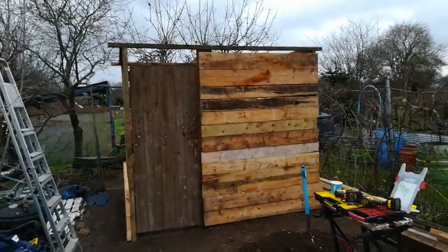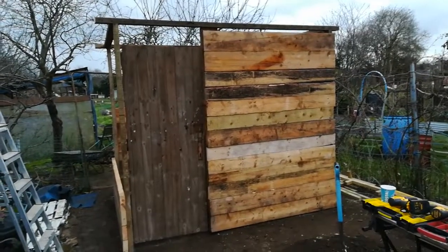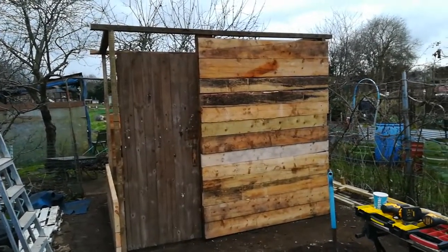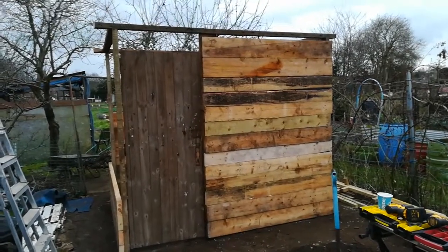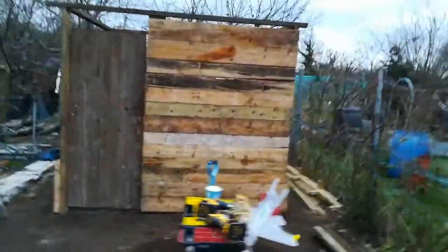It's not looking too bad. The wood's quite thick so it should last. I've run out of 100mm screws so I've put 70mm in, only one in each. When I get some more screws I'll put a few more in there.